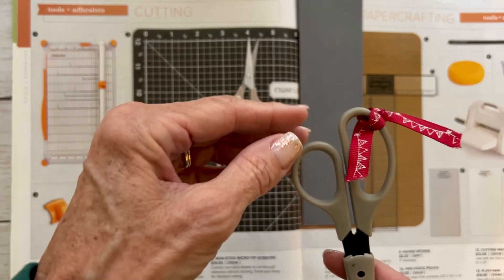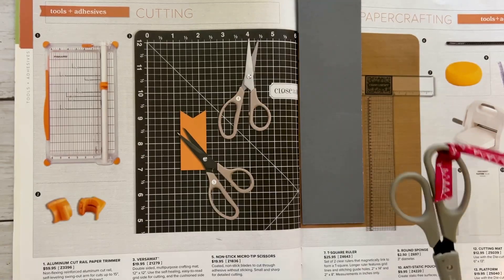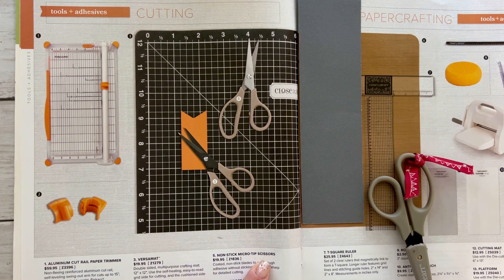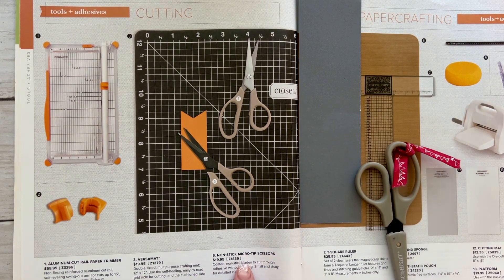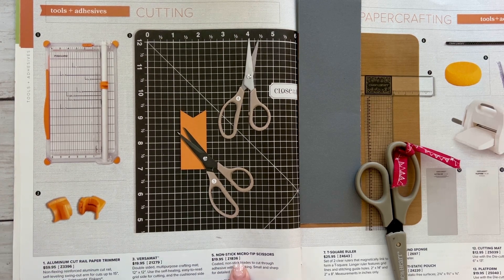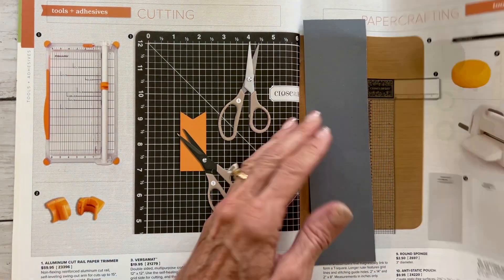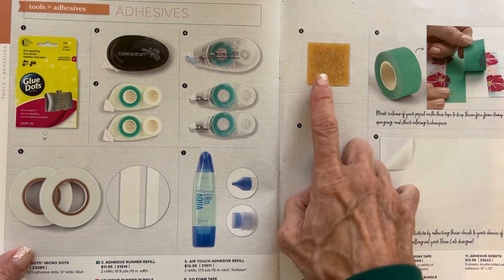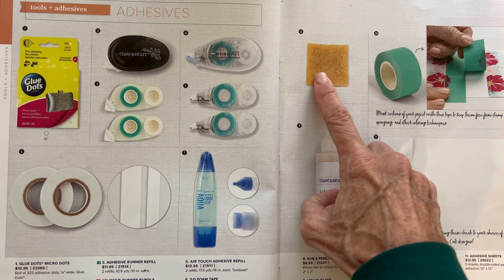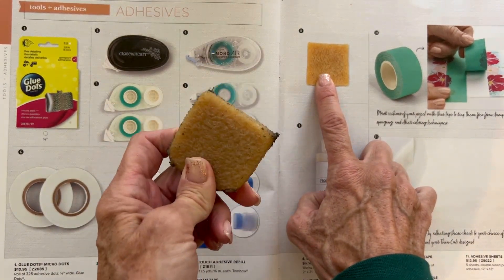The Teflon cuts clear — it won't stick to sticky stuff. So the special for today is the non-stick micro tip scissors, and if you purchase those I am going to gift you another favorite product of mine which is the rub and remove eraser.